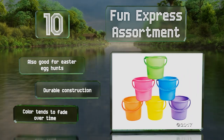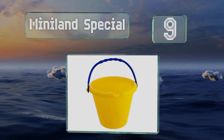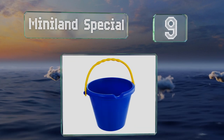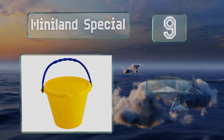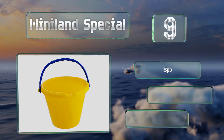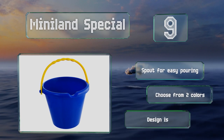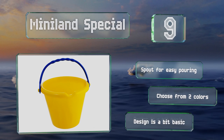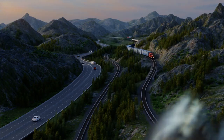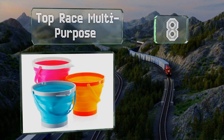At number nine, described as virtually unbreakable by the company that makes it, the Miniland Special is a hard-wearing selection that's been tested extensively for durability, so even the most rambunctious kids will have a tough time cracking it. It's got a spout for easy pouring and you can choose from two colors, but the design is a bit basic.